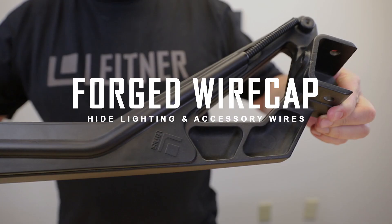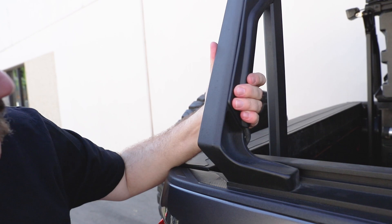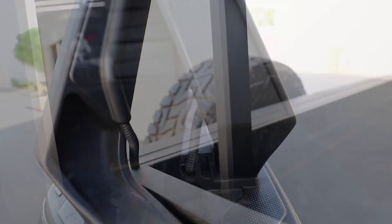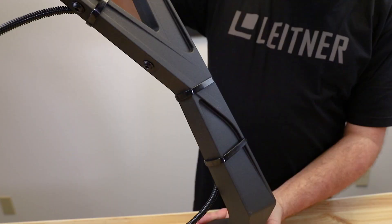I'm Bernard and this is the forged wire cap. The forged wire cap was invented to cleanly route your power and antenna wires on the forged ACS without using zip ties. Zip ties can leave an unfinished look on the forged uprights.